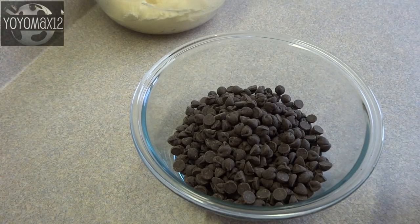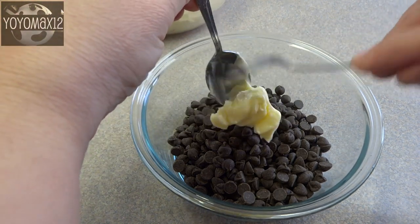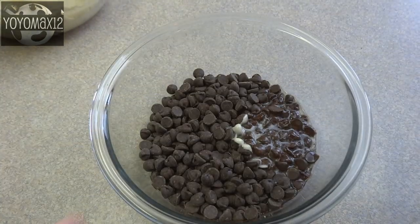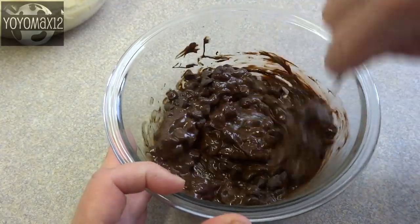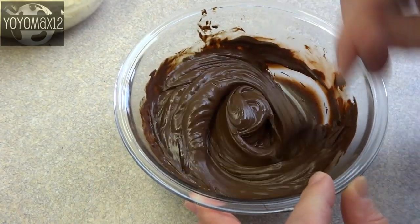The other part of the topping is the chocolate layer. That's one and a half cups of semi-sweet chocolate chips, and I'm adding one and a half tablespoons of butter. Put that in the microwave for about a minute, take it out, give it a stir, and if the chocolate chips aren't fully melted, put it back in for another 10 seconds at a time until the chocolate is nice and smooth.